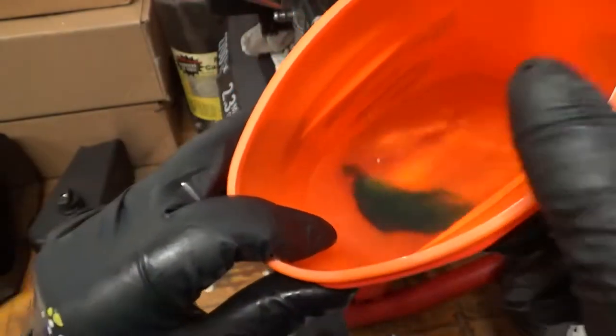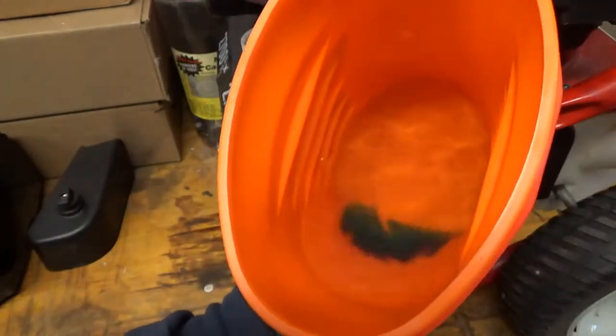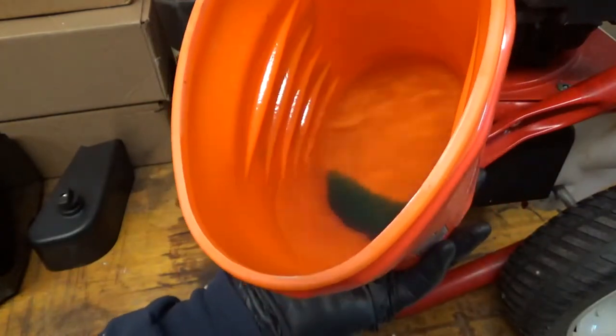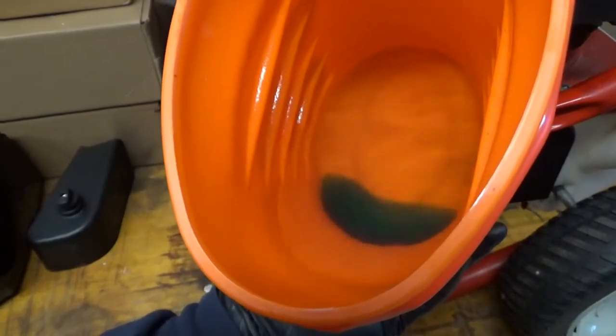There is some water in there. What I did was put some dye in there to help identify water, and sure enough there's a little puddle of water in there. So that's really probably what my problem was.